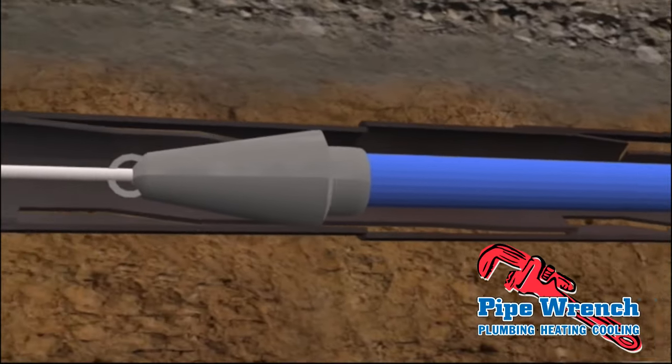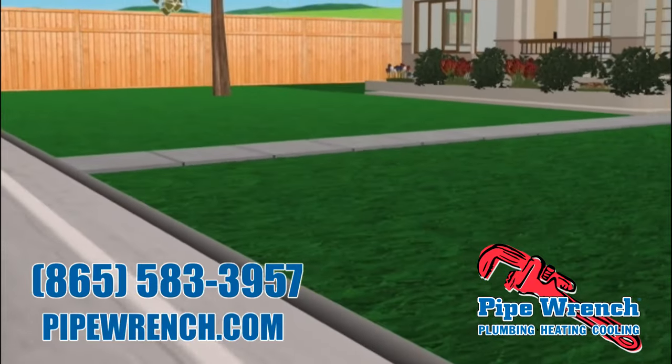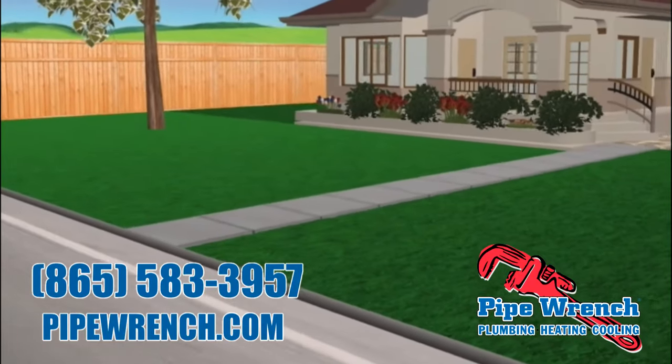Our trenchless solution means that your drains will be repaired quickly without destructive open trench digging in your yard, patio, driveway or gardens.